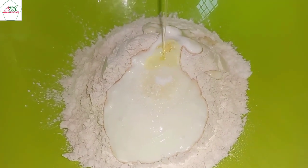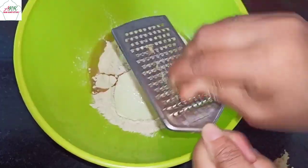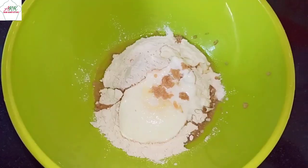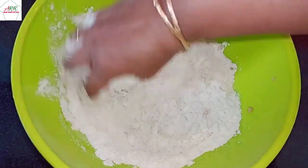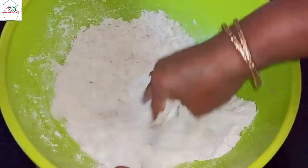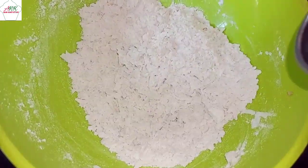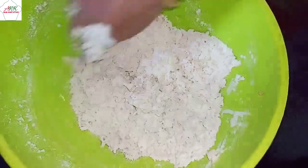Now pour two to three tablespoons of oil. Next I'm going to grate some ginger and add it in. Then add half a teaspoon of baking powder. Now first mix all the ingredients together.